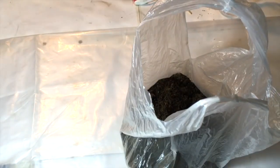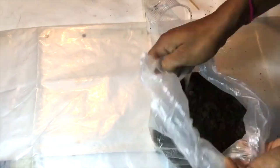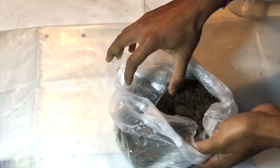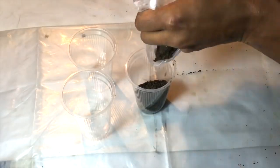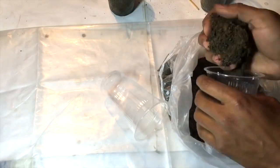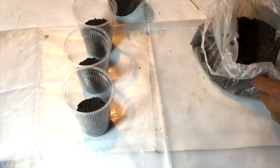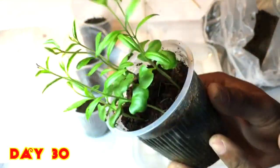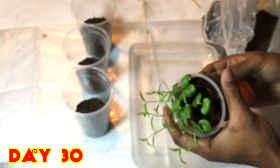I have used sand to make the soil loose, and cocoa peat is good for germinating new plants — it is also a good growth medium for every plant. I have prepared the cups to transplant those well-grown plants, filling half the cup with the mud. After 30 days, these are the beautiful pomegranate plants that have germinated in the cup. Here you can see the roots going deep down.